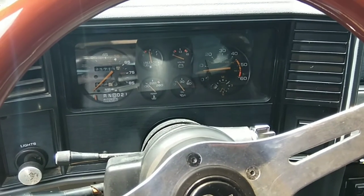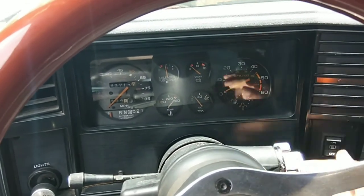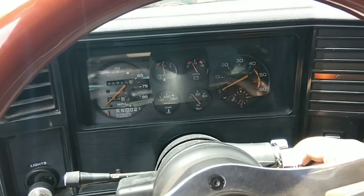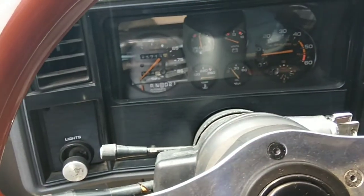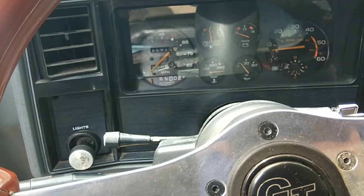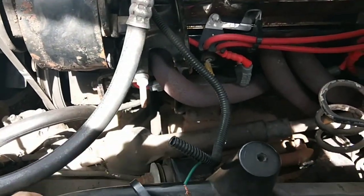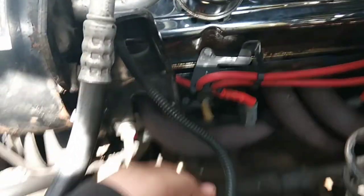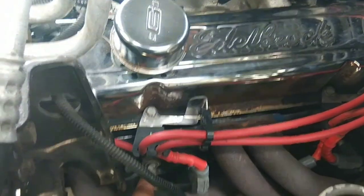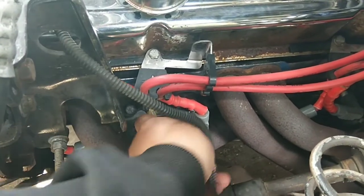Now that's connected to the negative, so I come in here and turn my key forward — and you see it shot all the way up. That means that wire and my gauges are good. So if you do that test and your gauge moves like that, you know the problem is more than likely going to be your sensor or the connection to the sensor.